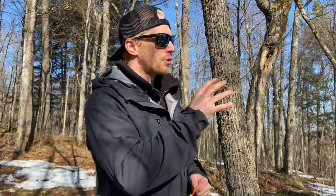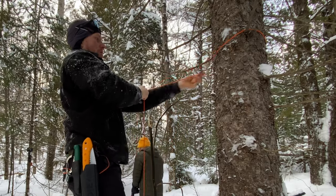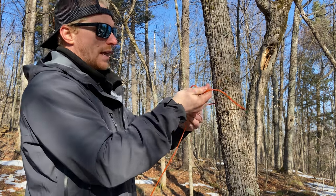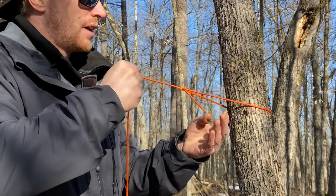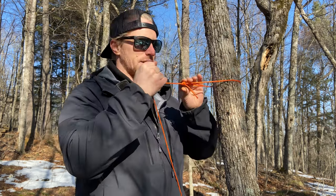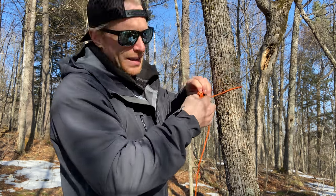The first mistake that even experienced campers make is they don't know how to make a quick, easy fixed anchor when they want to set up a ridge line or a clothing line. I've seen people use a bowline, which is a fantastic knot — really strong, holds in place easily, and won't get too tight so it's easy to undo — but there are so many better options.